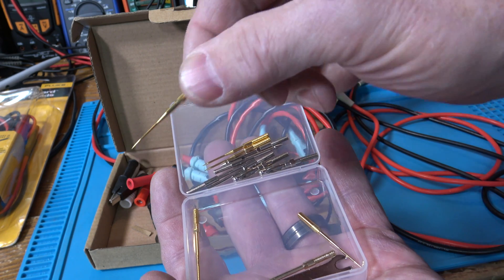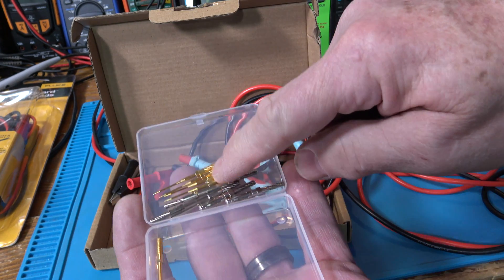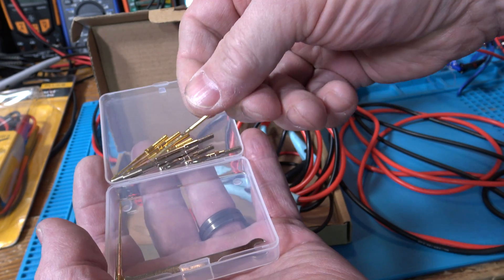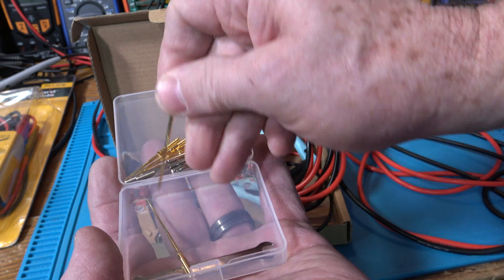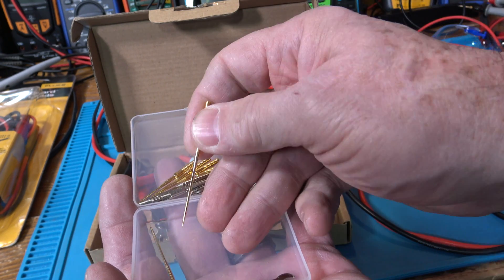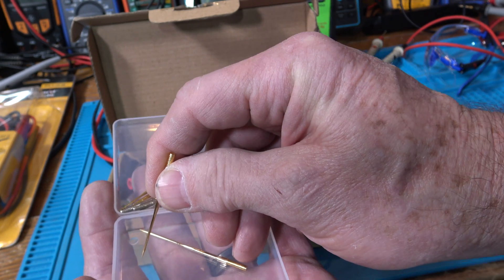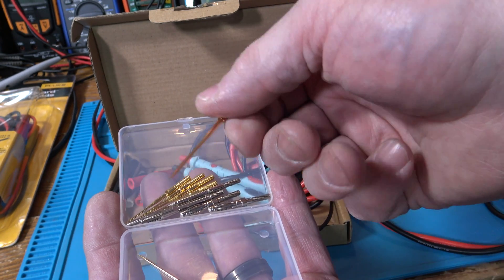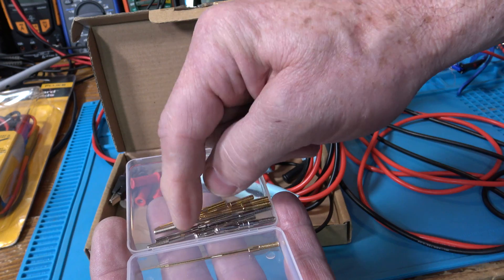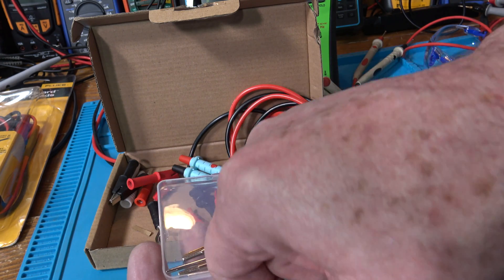You get two sets of the nice gold tips, so if you wear one out you have a spare. And look at these long tips — I've totally used these a number of times where I had to reach down through some circuits and touch something. When I first saw them I thought they were a joke, but one day I needed to reach through between some parts and touch a pad, and I was like 'holy cow.' So I'll put this long tip on the red one and a shorter gold tip on the black one.